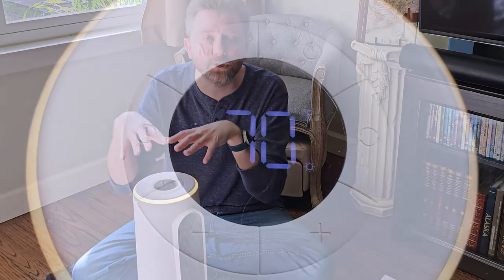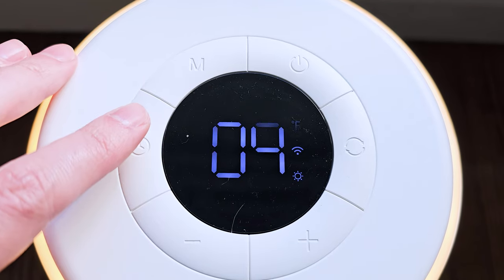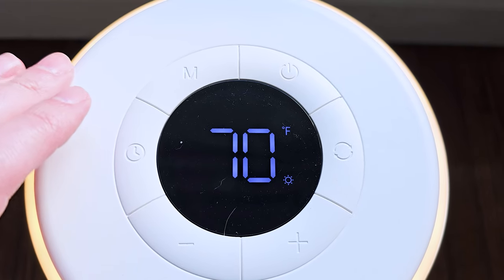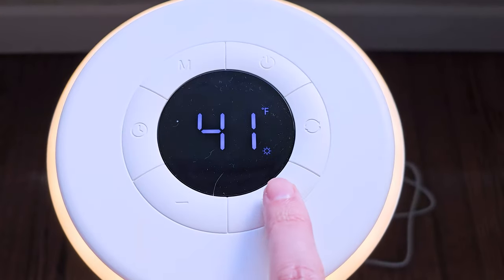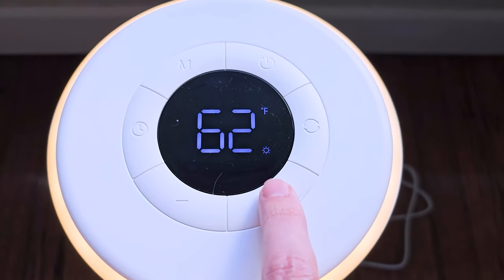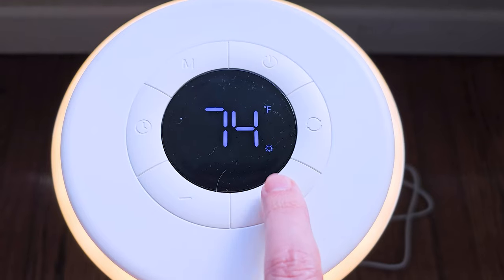It does have a timer mode. If you use the device itself, the timing options on the device are going to give you a 4-hour timer or an 8-hour timer — you can obviously tweak those a little bit. The plus and minus is going to give you a temperature range. On the low end it's going to be 41 degrees, and on the high end it's going to be 95 degrees. That's going to trigger basically when it turns on based on the internal temperatures.